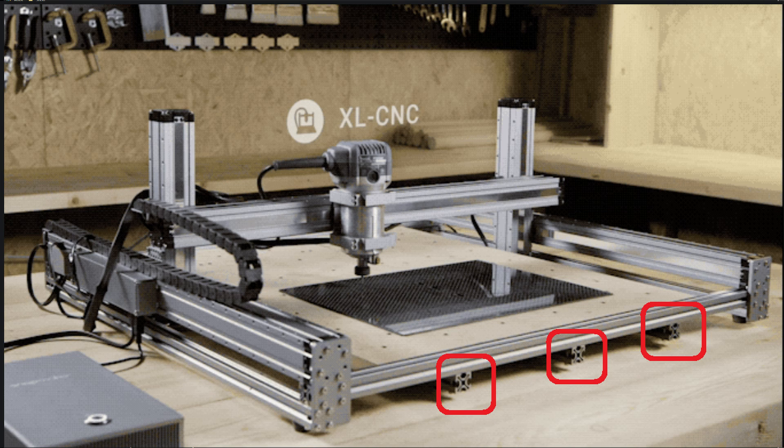The frame seems to be made out of regular slot rails, which may make this a stronger frame. This makes me think this may be the CNC most of us would like to have. But then again, the entire frame is on four prongs, so will the base sag in the middle of the X axis? That remains to be determined.